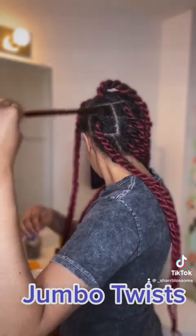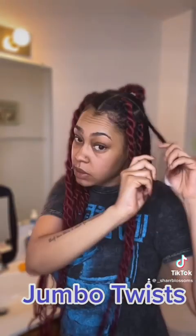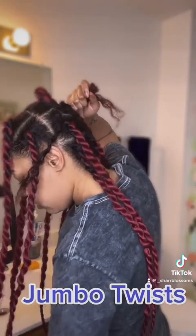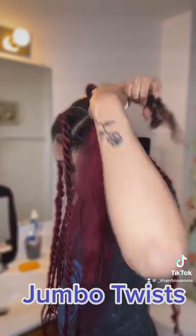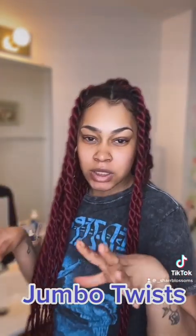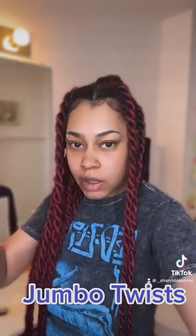So I took the twist down — here is that section. What I'm going to do is smooth some mousse on this, then split this section in half, lay a piece of braid in here in the middle, and then secure with a rubber band. That is how I get my twist. I'll try to get a good angle so you can actually see me doing that.